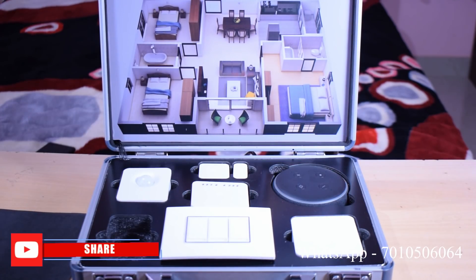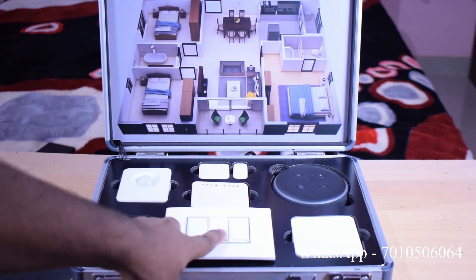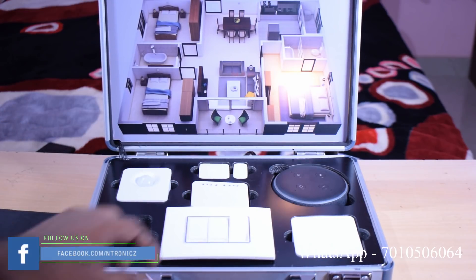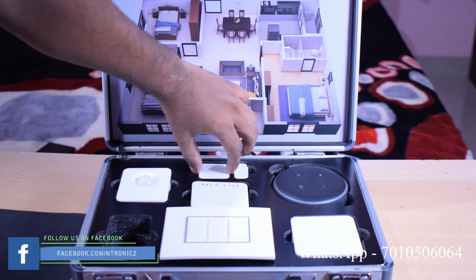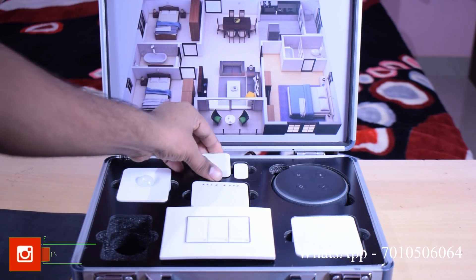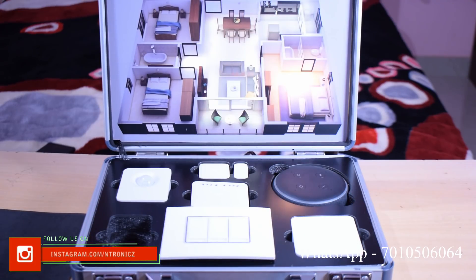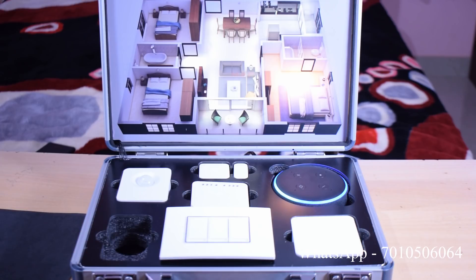We have to start the Home Automation Equipments. We have to configure the HUB. We have to configure the HUB — let's go to Home Automation. We have to connect the HUB. We are going to set up our HUB and connect the HUB system. Now let's turn the HUB.